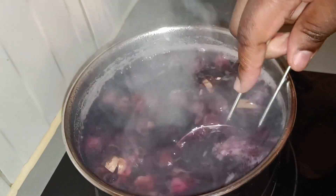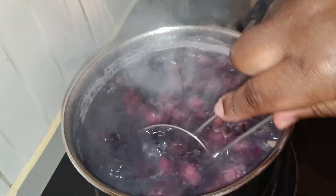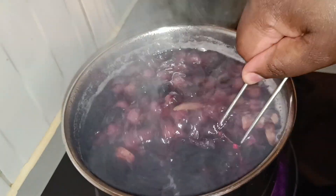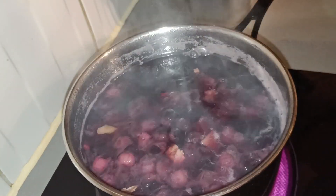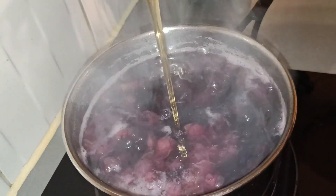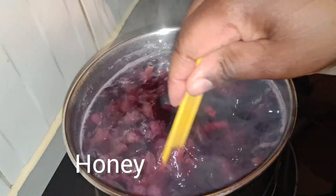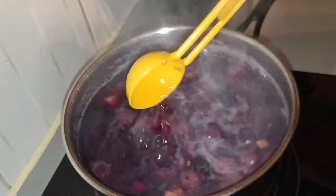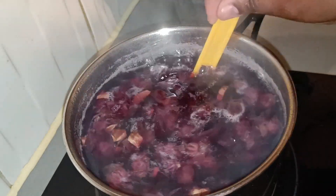I'm going to add some honey in my drink instead of sugar, just for flavoring. Honey has a lot of health benefits as well — if you want me to mention them I'll leave them in the description box. When our tea is ready I'm going to switch off the cooker and let it cool down a little bit. This is the honey — just one tablespoon. I'm going to leave it to cool for a few minutes and have my tea warm, not too hot.